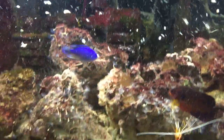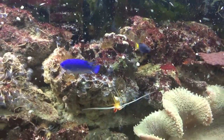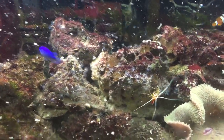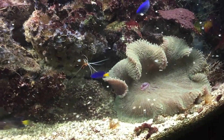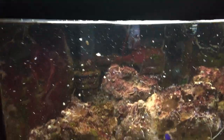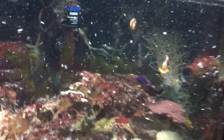Whoa! These guys are going nuts! They actually like it. It's not clear off because it was fresh water, but they would eat it — I guess some of them.